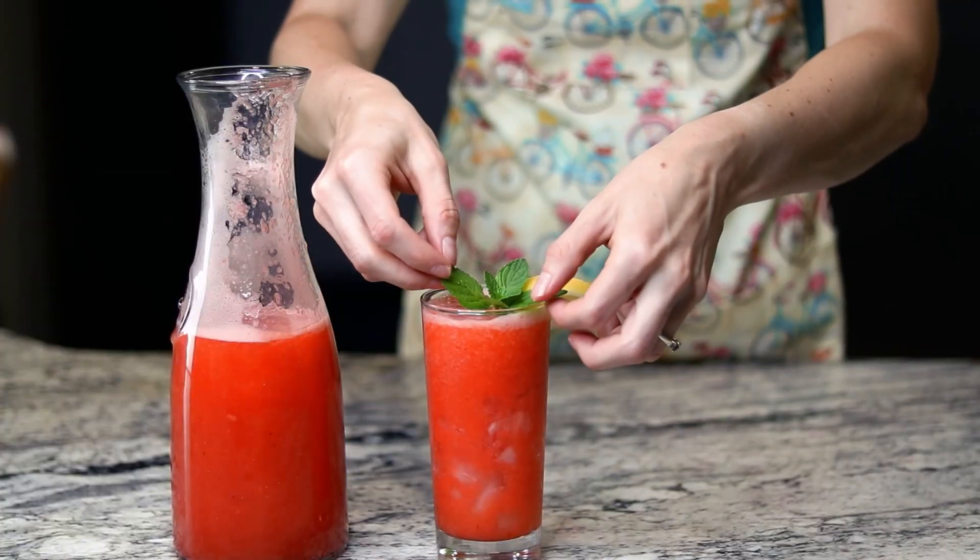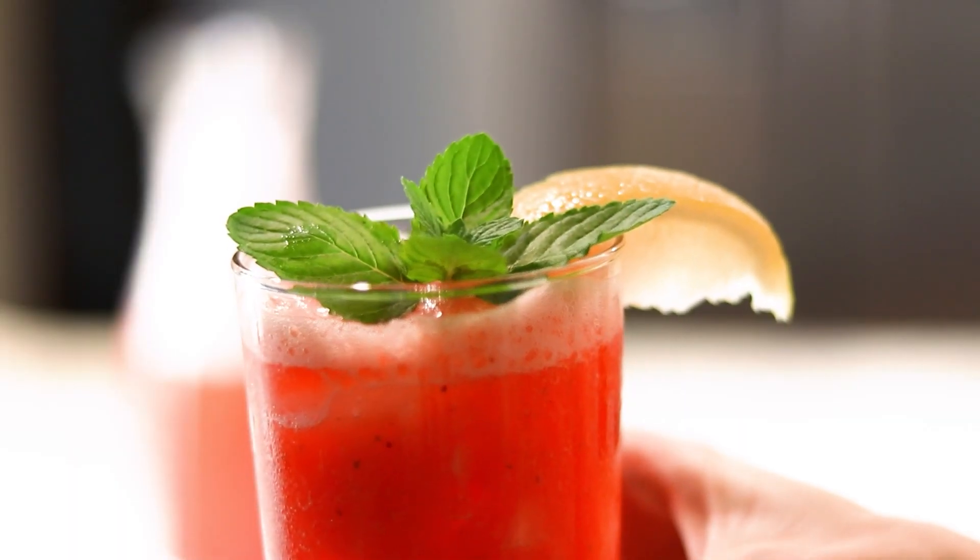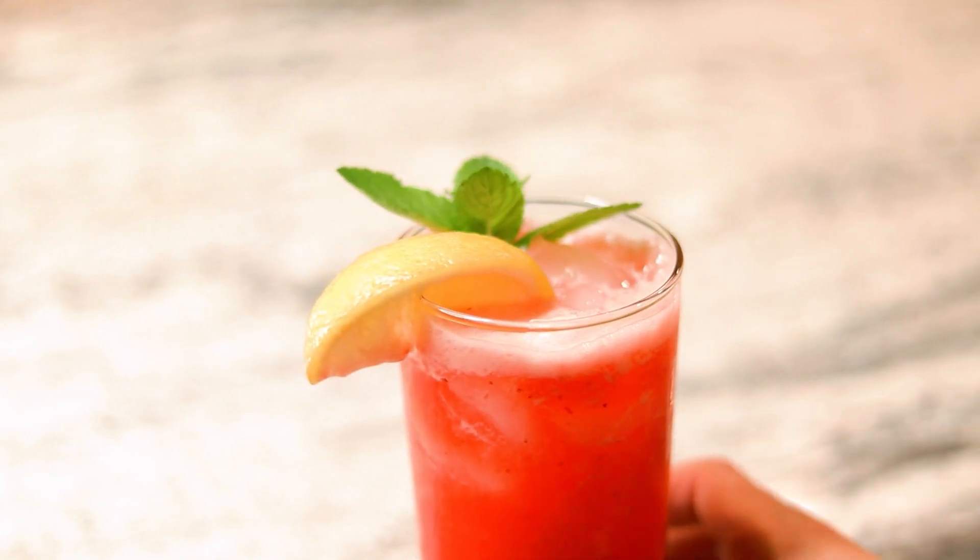Do you think detox drinks are the answer to your problems? Today we're going to address whether detox drinks work, and I'm going to share with you a delicious detox strawberry lemonade recipe.